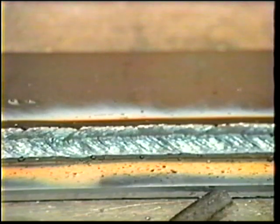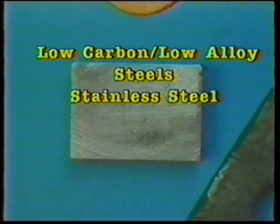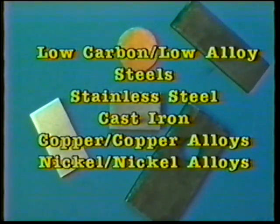Shielded metal arc welding is done mostly on low carbon and low alloy steels. It is also used for stainless steel, cast iron, copper and copper alloys, and nickel and nickel alloys.